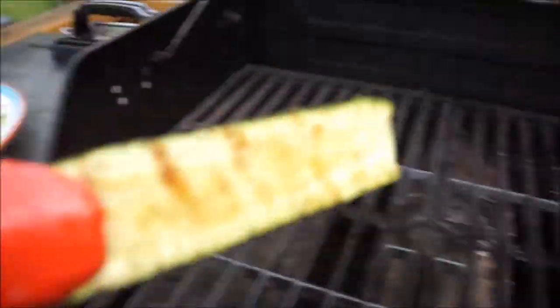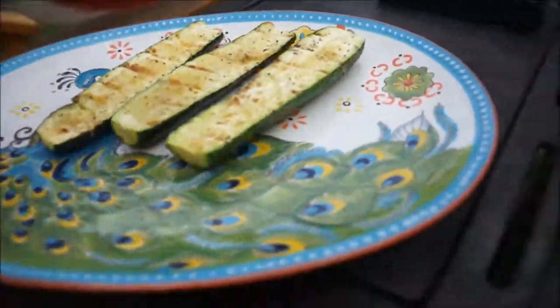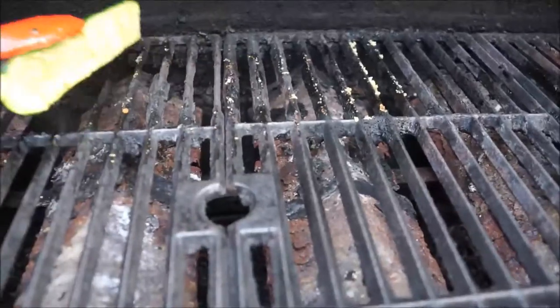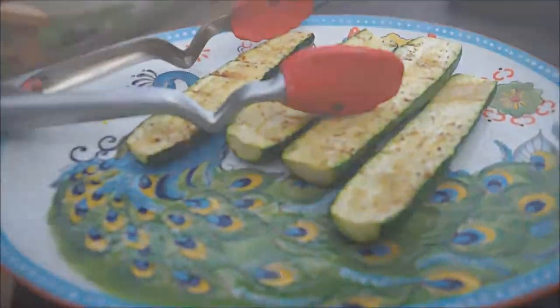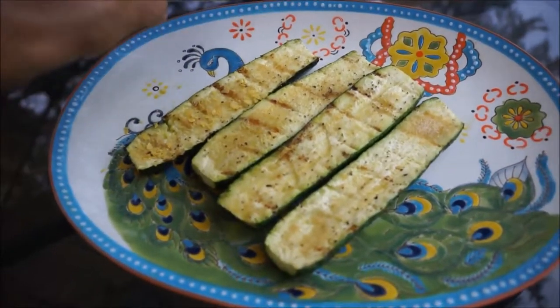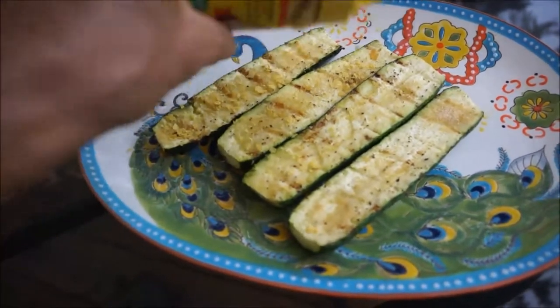Once you're done grilling, place it on a tray and we are going to season it with the nutritional yeast. I'm going to sprinkle the nutritional yeast right on top of the zucchini.